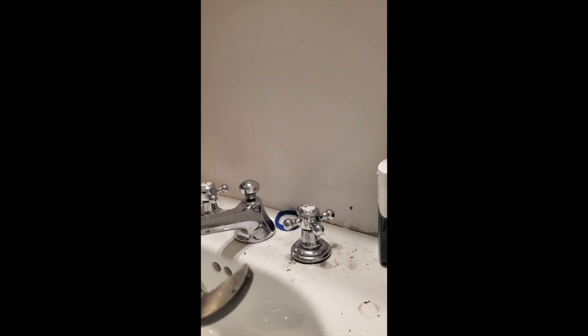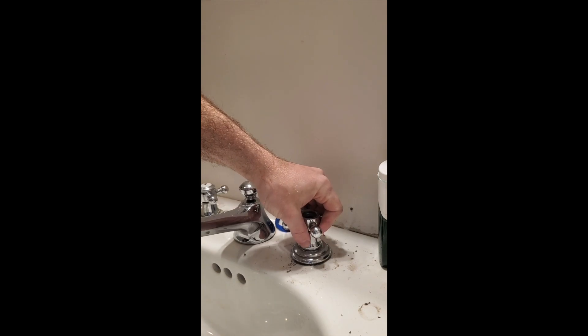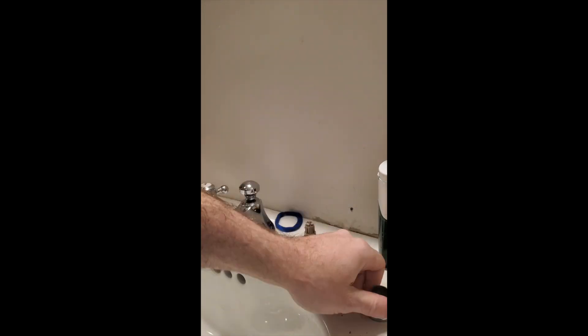Hey guys, so today I'm showing you how to remove an old stem. I take my channel lock, I take off the top part real quick. You pull out the screw that's inside, once you pull out the screw you pop off that handle. This handle happens to have a piece of plastic on it because it doesn't fit with the old handles.